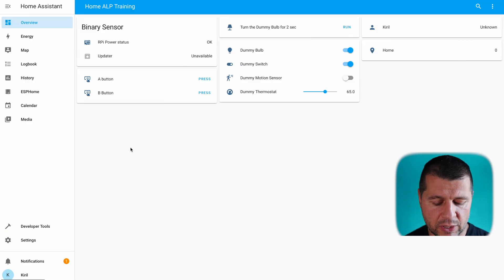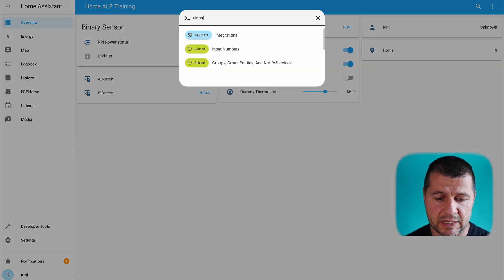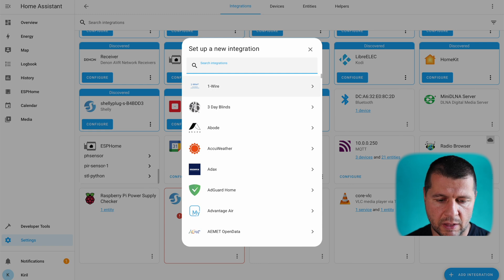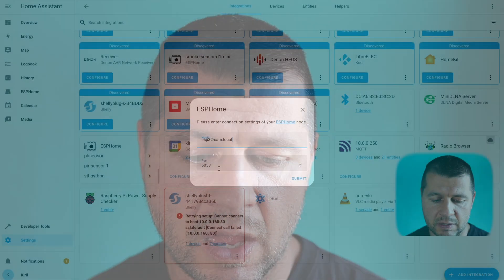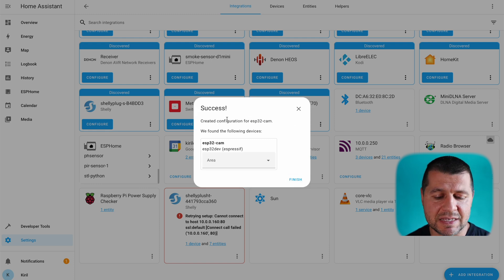Go to the overview section, press C and type 'integrations' to navigate there. Your device may be auto-discovered, but if not, click 'Add Integration' and search for ESP Home. Select 'No setup on other instance of ESP Home', then type 'esp32cam.local' or the device IP found in the logs. Leave the port as-is, click submit, and success — the device is added to Home Assistant.